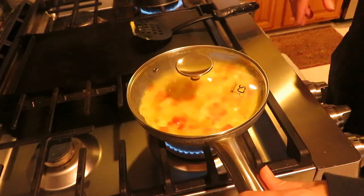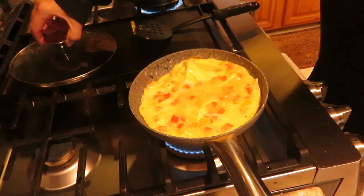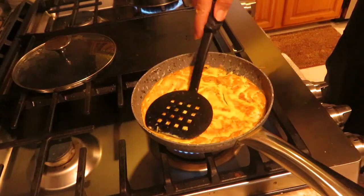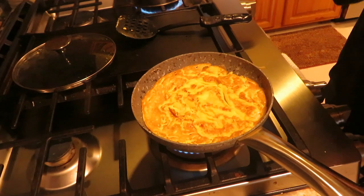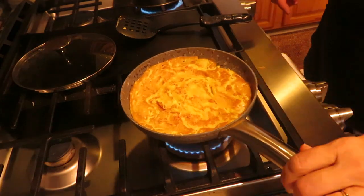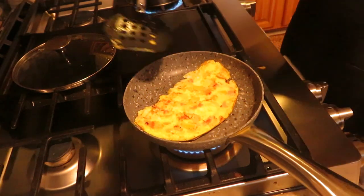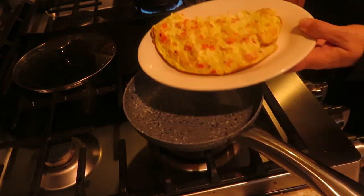Covering it a little bit longer. Okay, that didn't take but a couple of minutes — nicely done, no sticking. We'll put some cheese on there. There we go, perfect omelet — cut the heat off. Perfect omelet right on the pan.